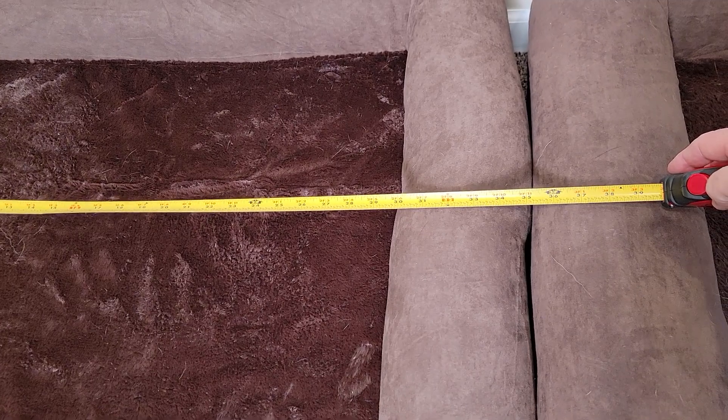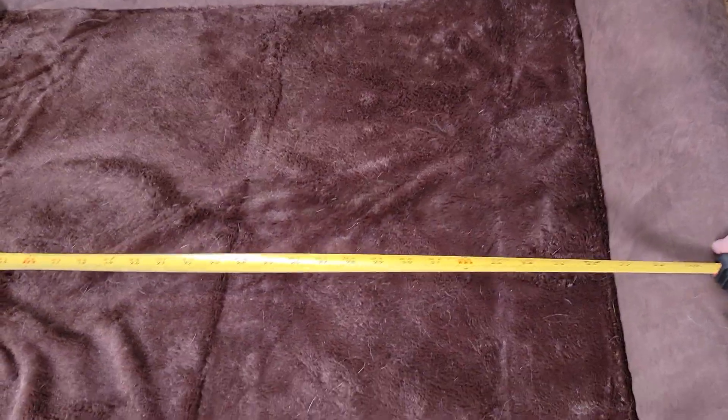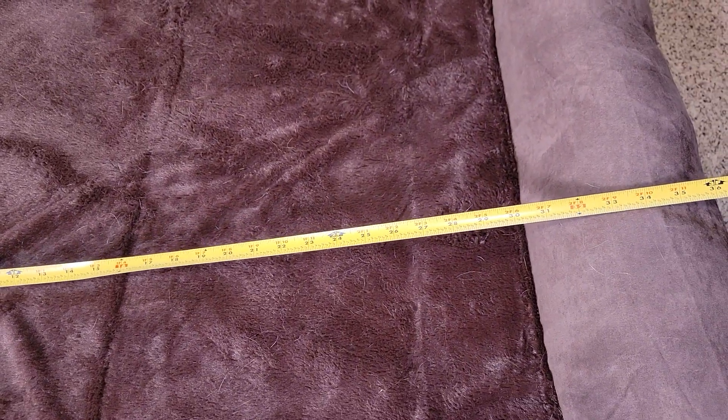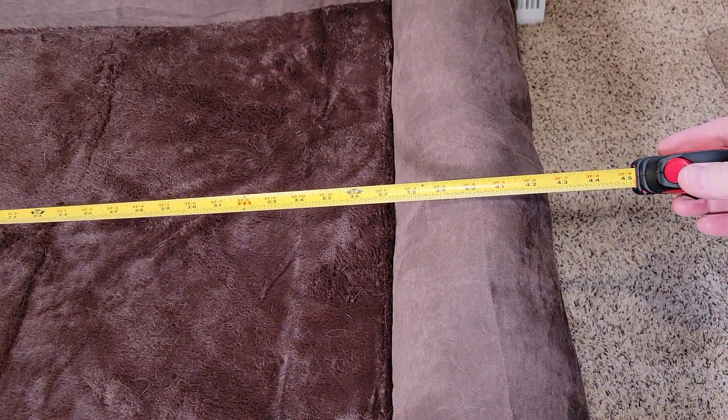So the large one, you're looking at about 35 inches, and the actual sleeping surface is about 25. Over here on the extra large, the actual sleeping surface is about 31, and left to right it's right about 43.